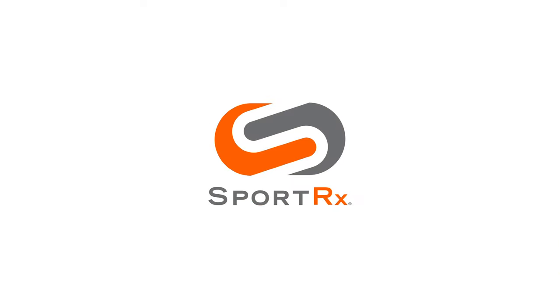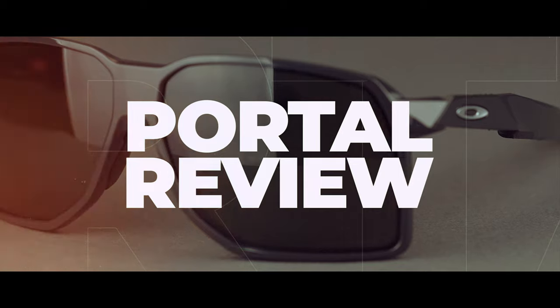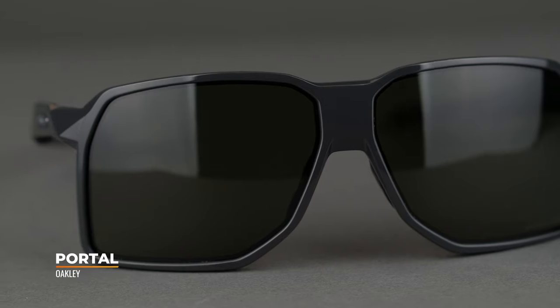The new portal is here. We're going to give you a first look, a little bit of review, and why I love them so much. Hey everybody, this is Sunglass Rob from SportRx and I'm here with Andrew, our in-house Oakley ambassador. What a job you have to talk about the new Oakley portal — they were made for me. I'm so happy. They look so good.